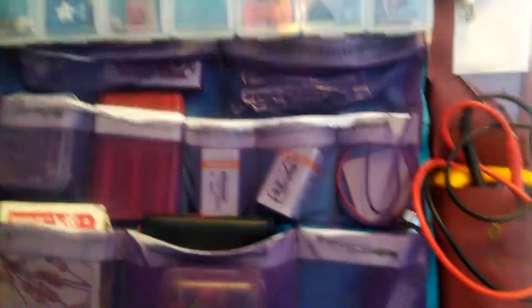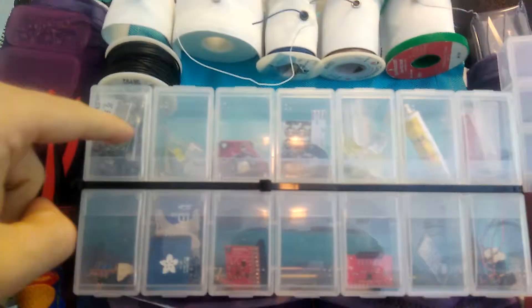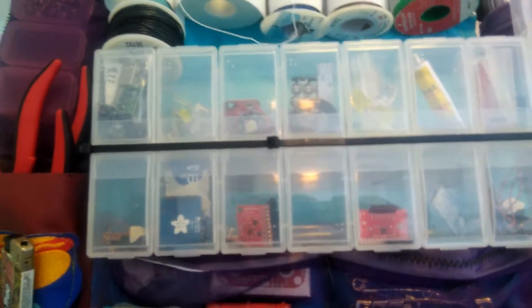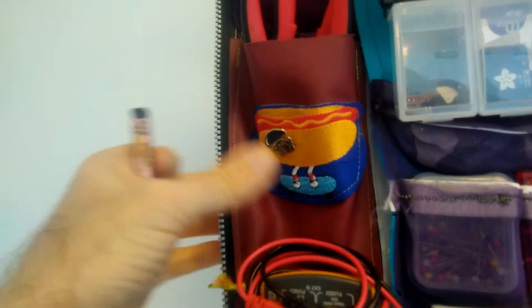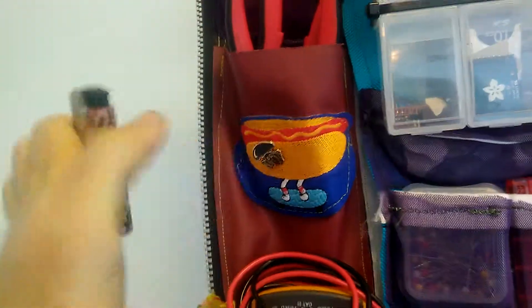Maybe I can find a better container like that. They sold single container things like this, but they don't have that nice lip. So ideally I want many rows of this kind of container with the lip on it. Other than that, things pretty much stayed the same. I used a lot more magnets. There's a cool hot dog on a skateboard — probably the coolest patch ever — and it also sticks things to it.